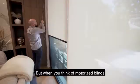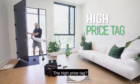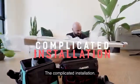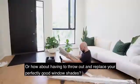But when you think of motorized blinds, what comes to mind? The high price tag? The complicated installation? Or how about having to throw out and replace your perfectly good window shades?